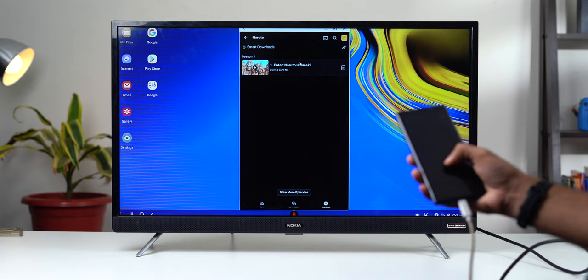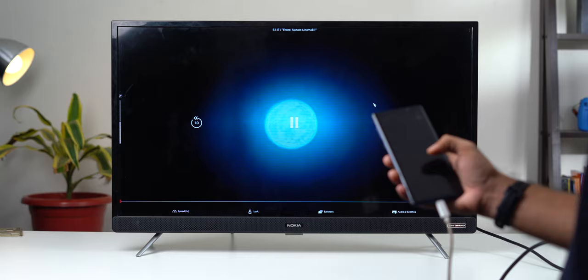The other day I wanted to share a video I took with my family, but considering my phone's screen is too small, I decided to put it on the TV so everyone could watch at the same time. To my dismay, the Wi-Fi wasn't working, but after a few hits and misses I finally got it working and was able to share the video on the TV without Wi-Fi.